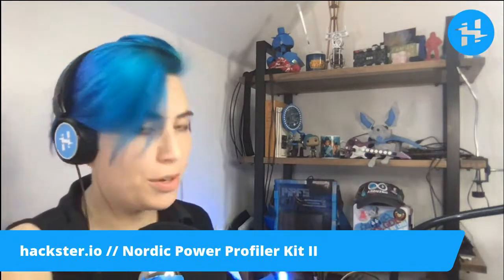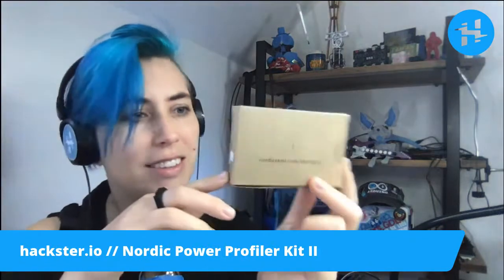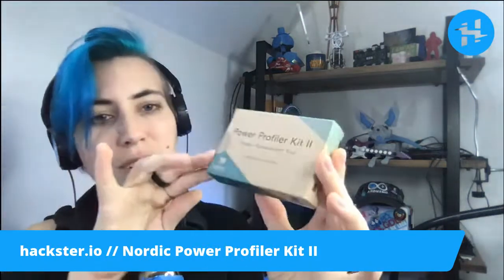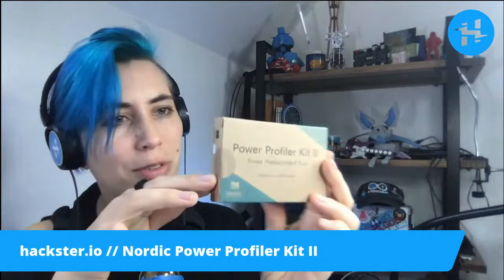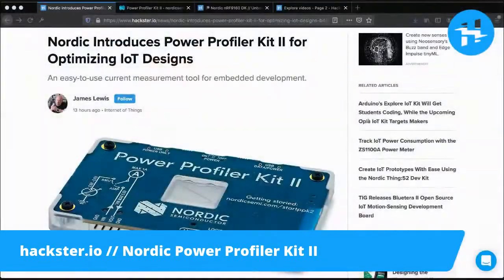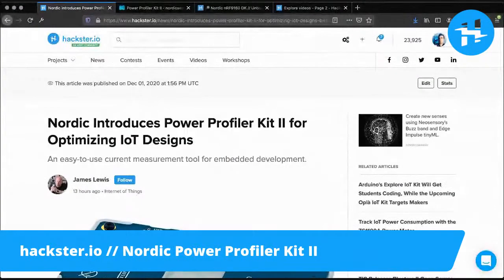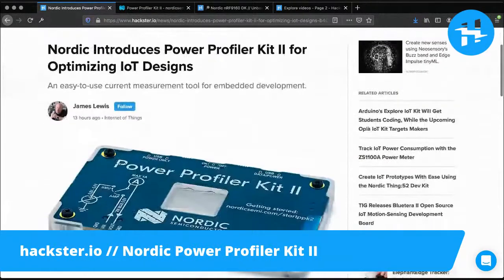This is designed for people building embedded hardware in IoT, and we actually already have a blog post about it. In fact, let's take a look. This is our article by James Lewis. You can find it at hackster.io slash news, as well as a lot of other really interesting, distracting stuff that I can't dive into or I lose hours.